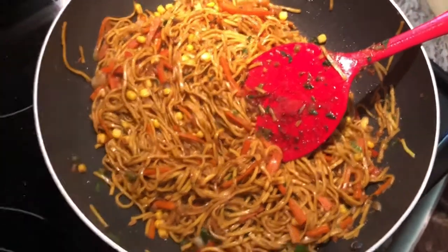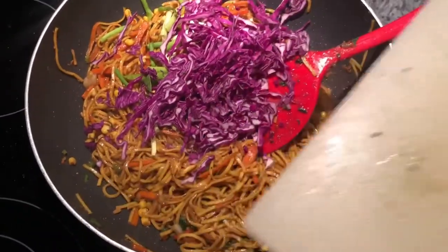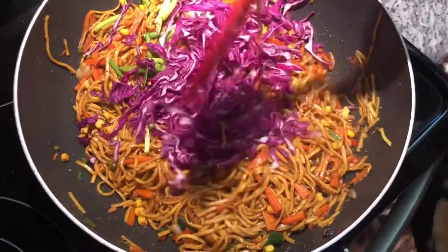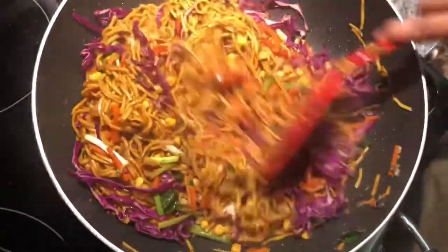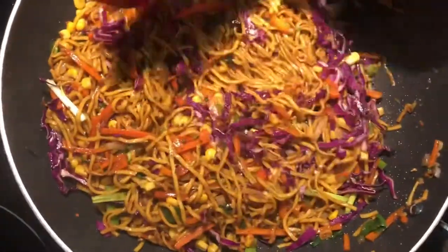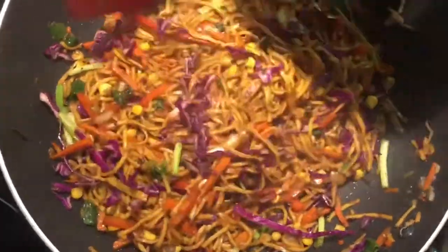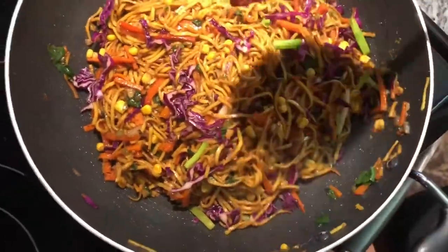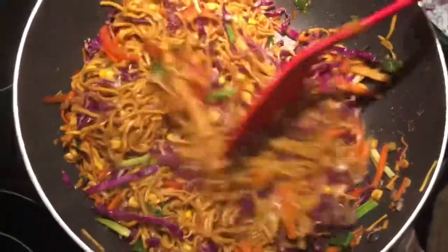And now I'm gonna add my scallion and my purple cabbage, and I'm gonna take it off the heat. Just working everybody in. And here you have it guys — our finished vegetable chowmen. The flavor on this is on point, believe me. I hope you guys enjoy this recipe. Please share, like, and subscribe for more amazing videos from my kitchen to yours.